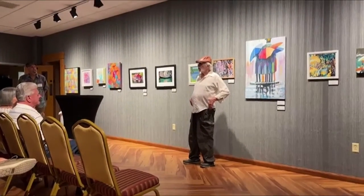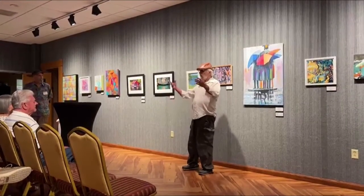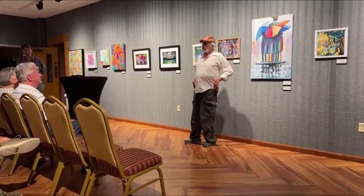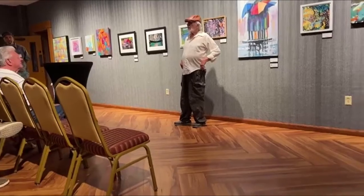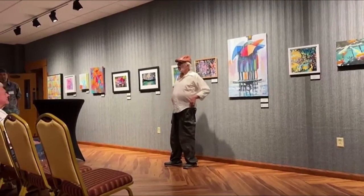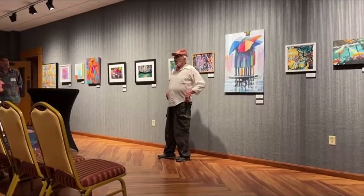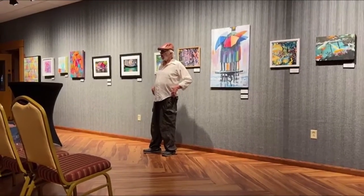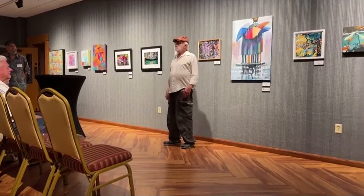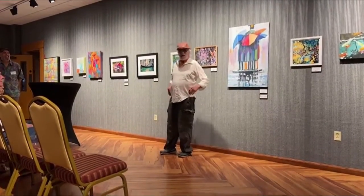That has some relevancy to either myself personally or the area that we all live in, which is central Pennsylvania and Johnstown in particular. I came across this little piece of information not too long ago that the area we all live in has the highest rainfall in most of this country. So why not do a painting about rainfall? And that's what I did right here.